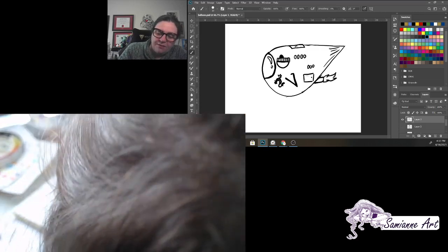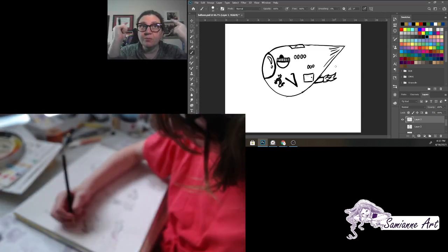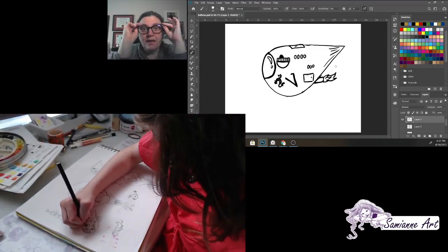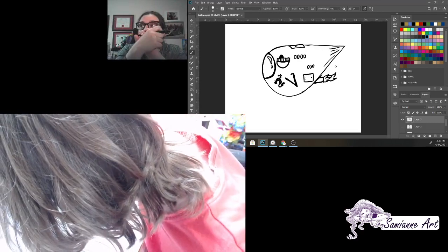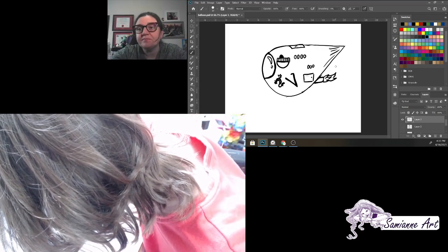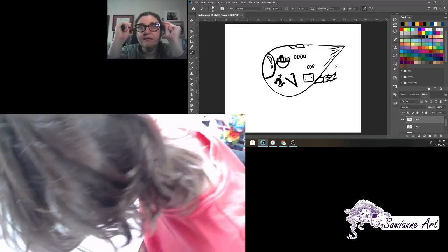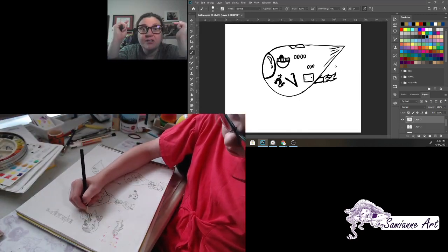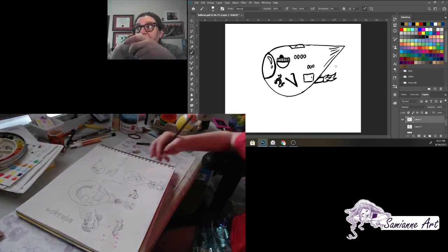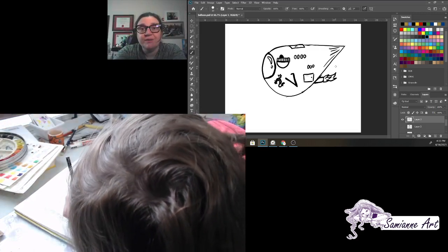It's all about using your eyeballs, your brains, and your hands - or whatever you use to draw with - and putting them all together. Observing what you see, using your eyes, using your mind to think about it and break it down into shapes you know and recognize, and then getting your hands to do it. Kind of cool, huh?